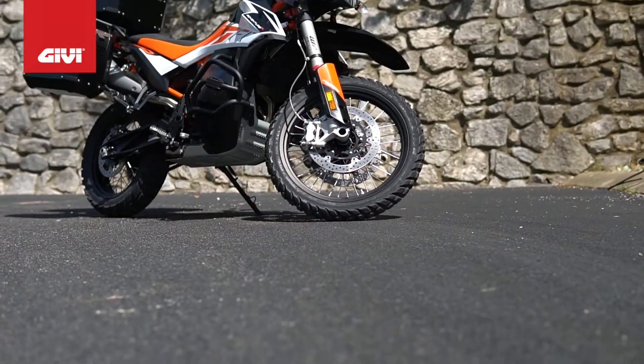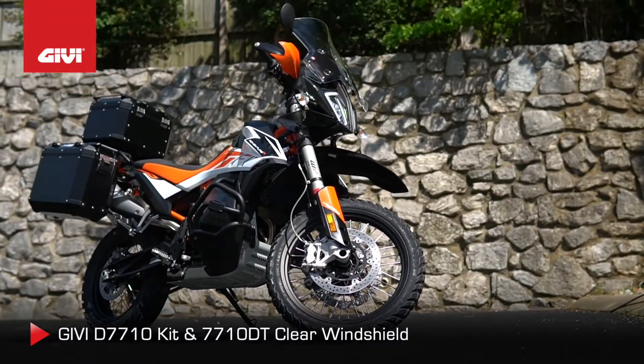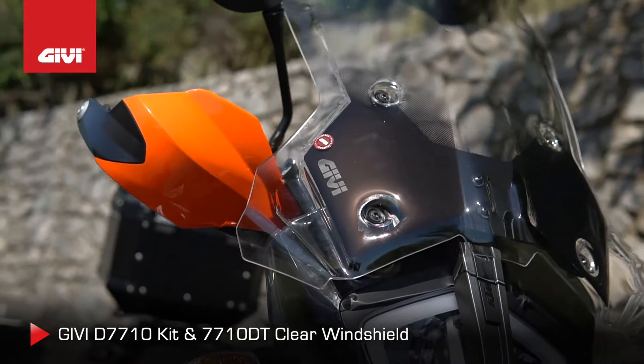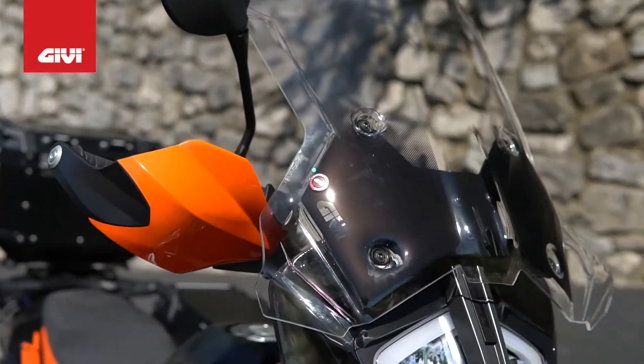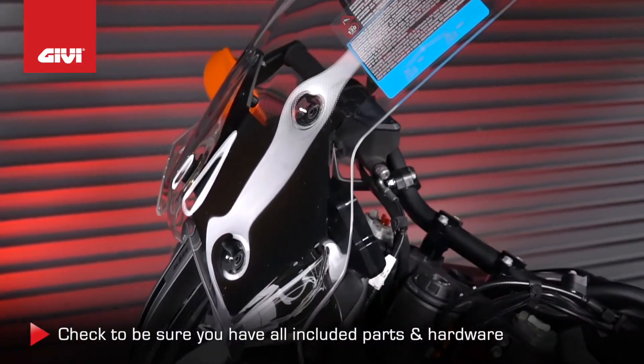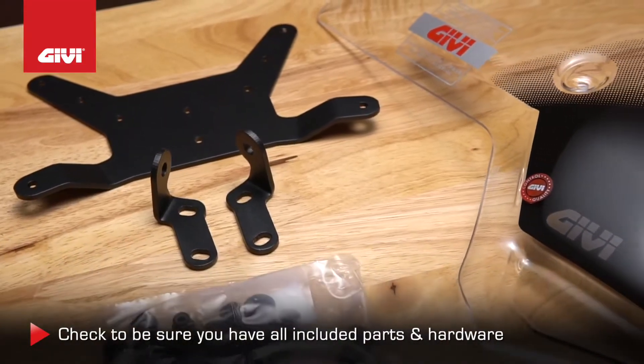This is the step-by-step demonstration of how to install the GV D7710 kit and 7710DT clear windshield on your KTM 790 Adventure Bike. Before you begin, check to be sure you have all the parts and hardware shown here.